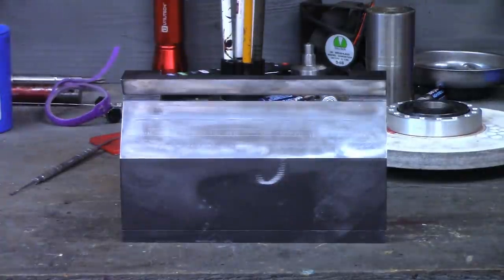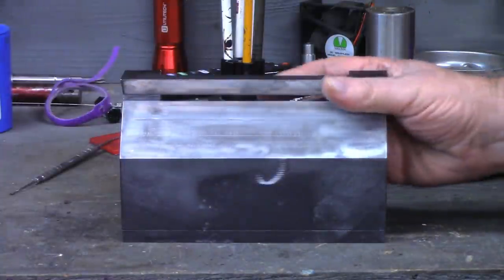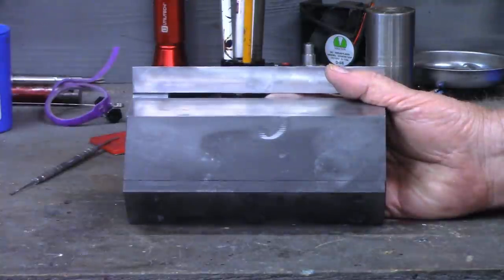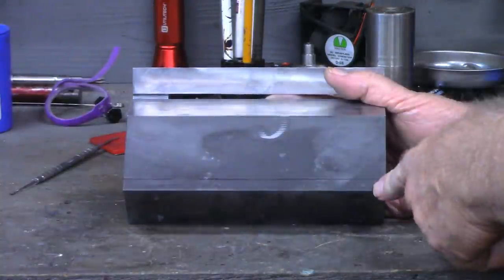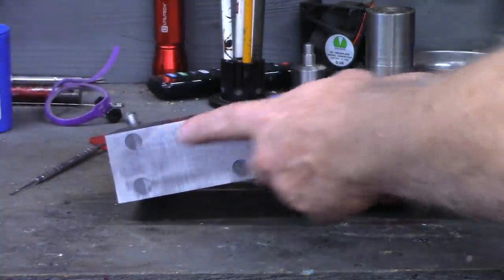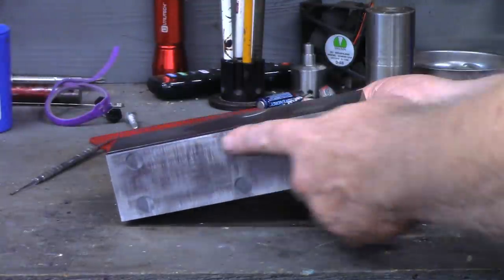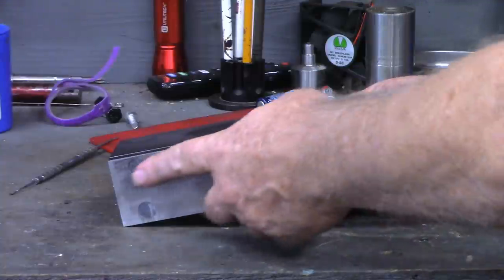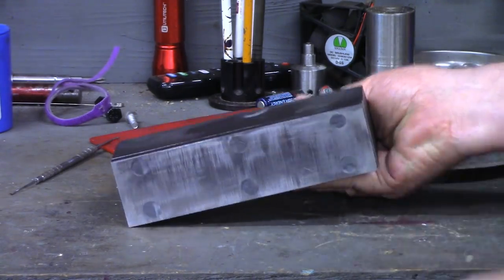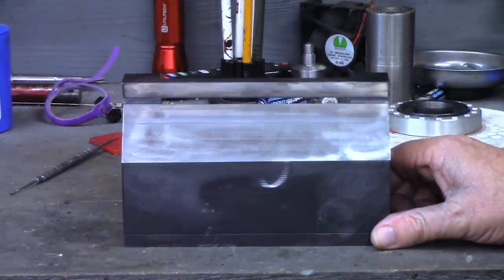Now just like Tom when he made his one out of Delrin, he had to attach a plate to the bottom of it. And I've attached just a cold roll steel plate to the bottom. You can see I actually put some JB Weld in the holes just to keep dust and grindings from building up in the holes. That's attached to the bottom and that allows it to adhere to the surface grinder mag chuck.